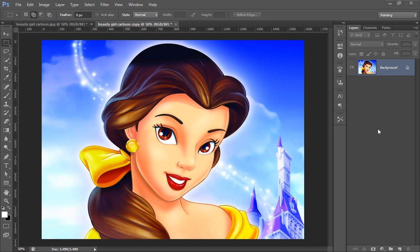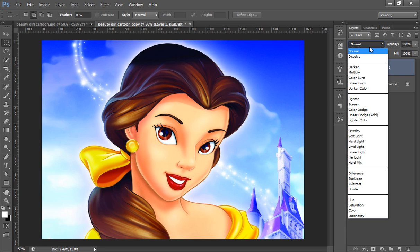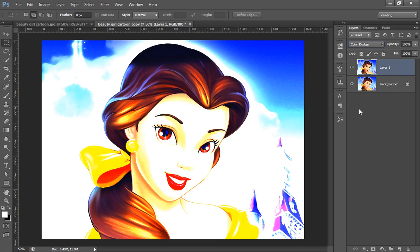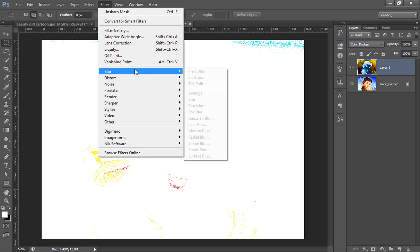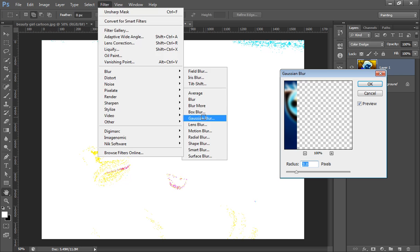Make a new copy — Control-J. Then go to Blending Options, then Color Dodge. Then Control-I to invert the color of this image. Then go to Filter, then Blur, then Gaussian Blur.